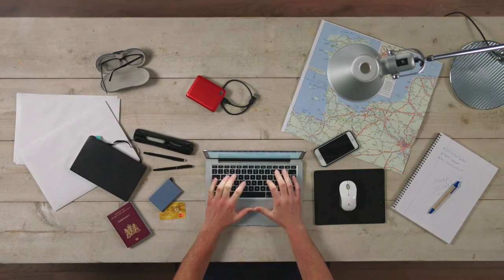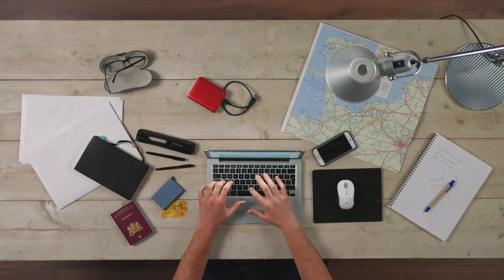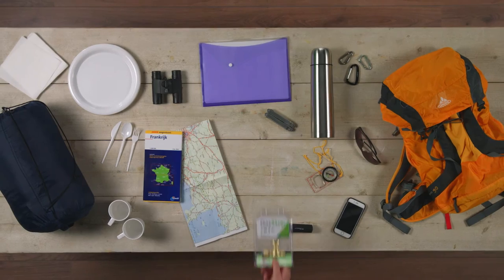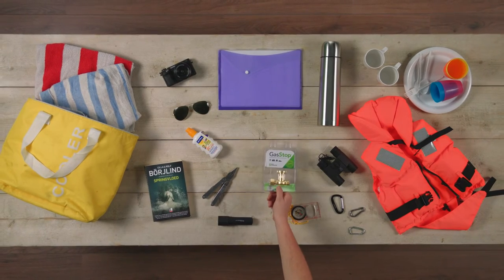When planning an activity outdoors, there are always a few key items you will need. Whether you're organising a barbecue with friends and family, planning a camping or caravan excursion, or preparing for a boat trip.